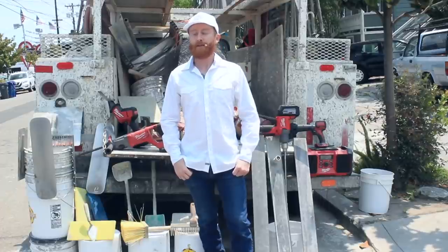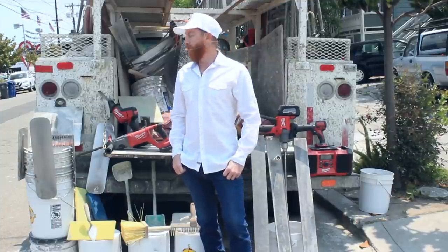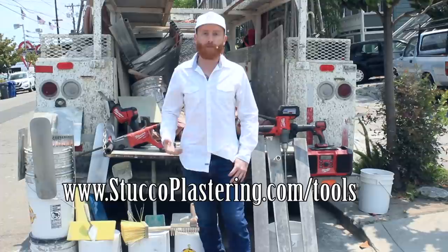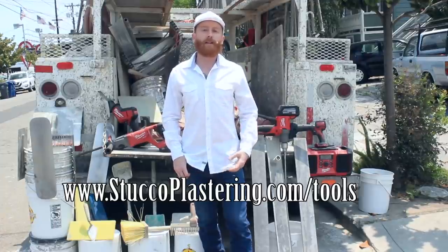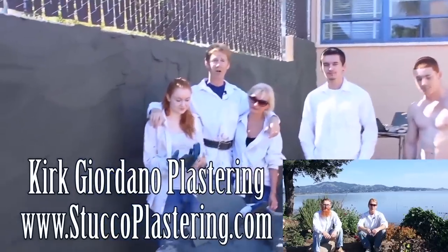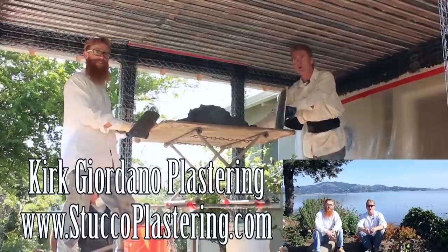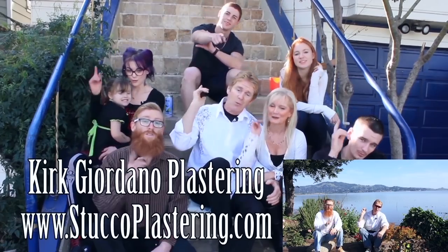Jason here. My dad and I are members of the Amazon affiliates program, which means we can link you to commonly used tools in the plastering trade — hawks and trowels, scoops, floats, battery-operated tools for breakout and cutting. If you buy through those links, we earn a small percentage that helps us keep making these videos. Please like, subscribe, and from the entire Giordano family, we'll see you on the next one.